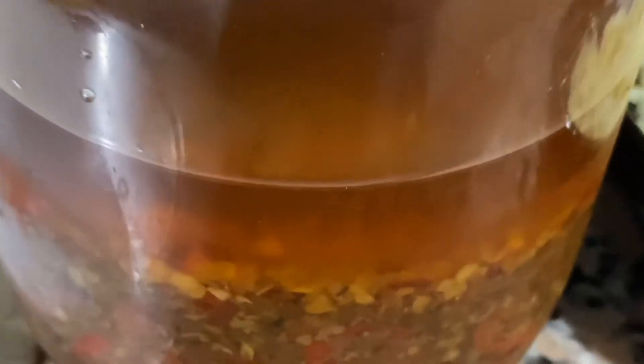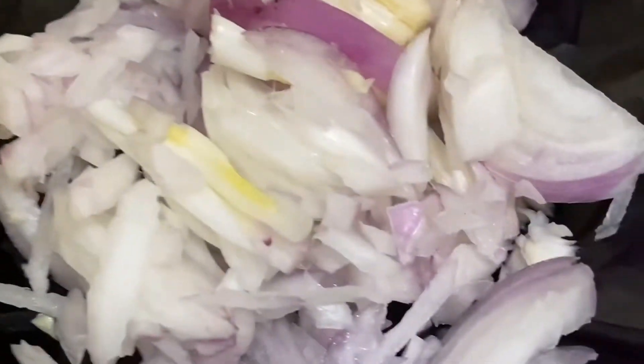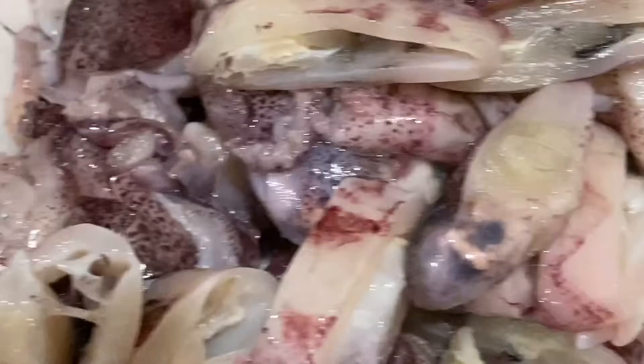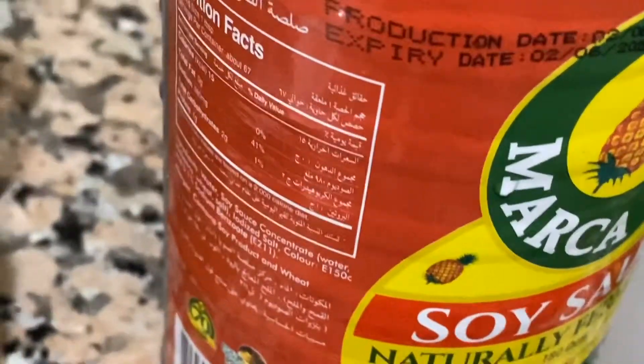Here's the ingredients: chili oil, garlic, onion, bay leaves, squid, black pepper, soy sauce, and vinegar.